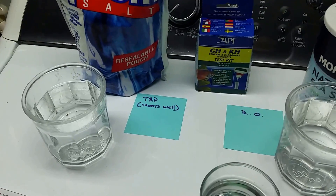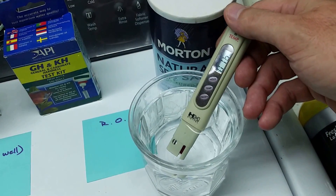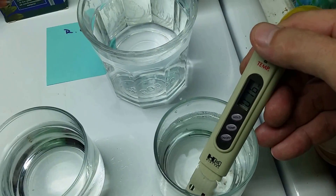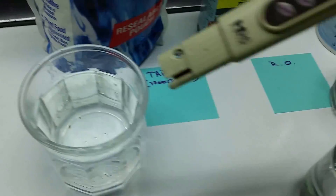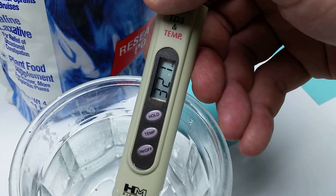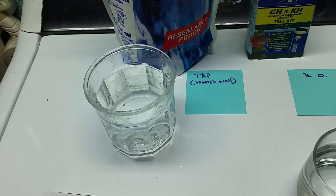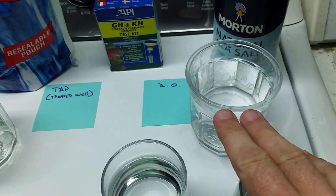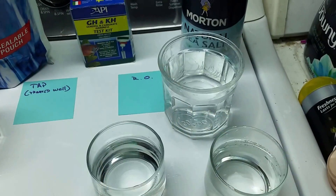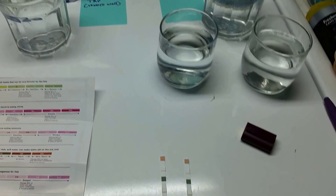Let's have a look at what's going on with the water. My RO water reads about 16 parts per million on the TDS meter, and likewise the second RO sample is also 16 parts per million. My tap water comes in at 320 to 321 parts per million. I'll do a general hardness and carbonate hardness test of my tap water and the RO water, then test our two experimental samples, and see what the dip strips say.